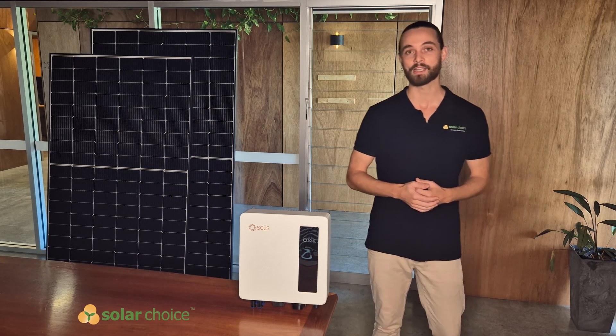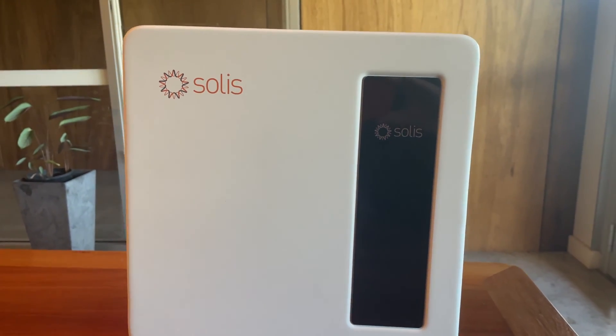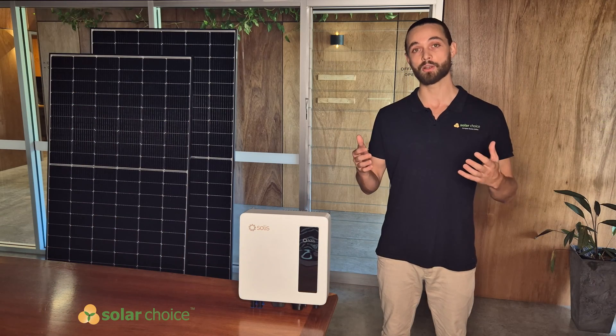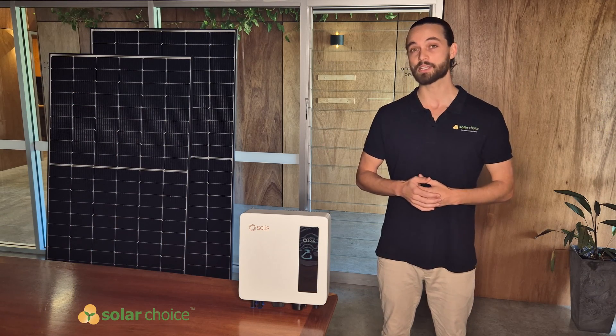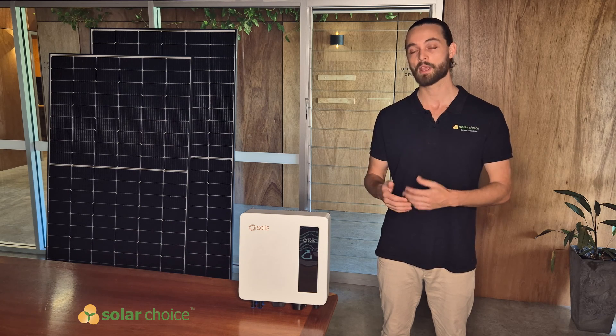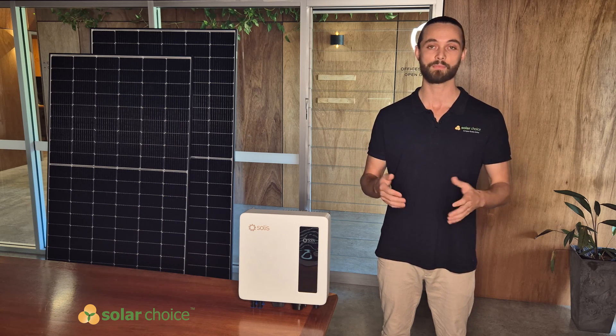Today we are looking at Solus and specifically the S6 series. To give you a bit of background on the company itself, they're known as Jinlong Technologies but they trade under Solus. They were established in 2005 and are headquartered in China. They do have an Australian office and they have local customer support, which is always a benefit.